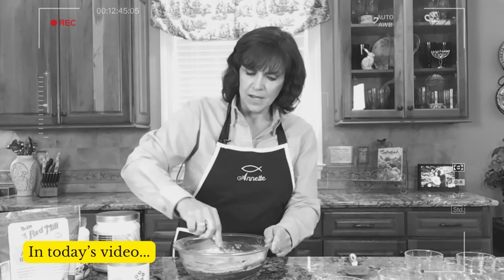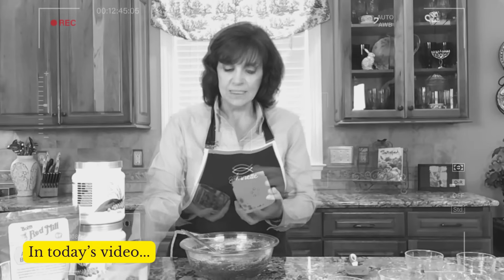Today is going to be a great day because we're going to be making the best ever brownie bites. What do you think about that? Because I'm excited!